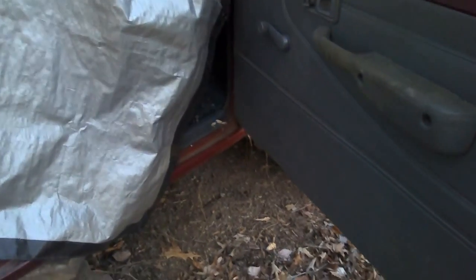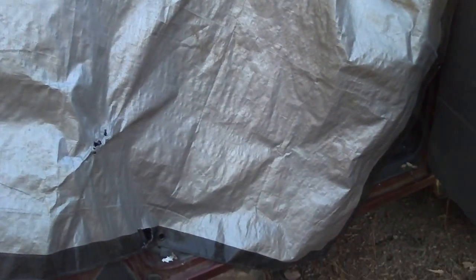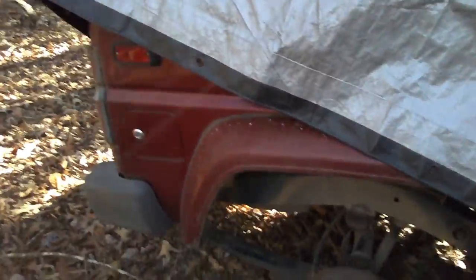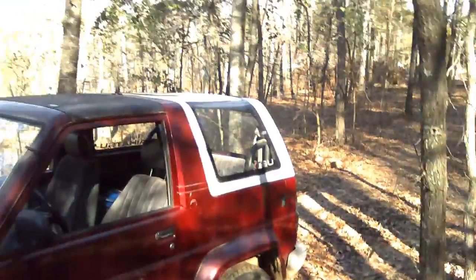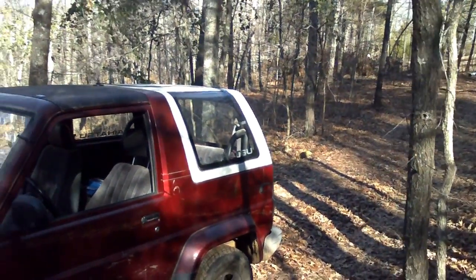...a hole in the block, but anyway that's what he said, and I haven't really inspected it. It sat at his house for many years — he was going to fix it. The white hard top on that rig came off of this one.